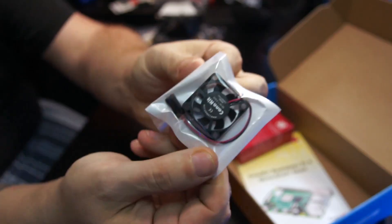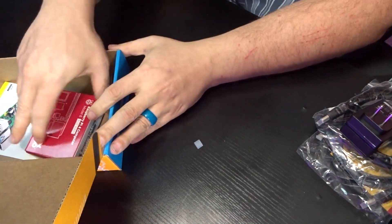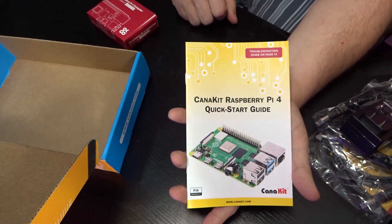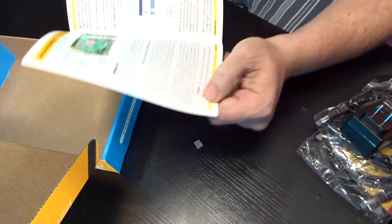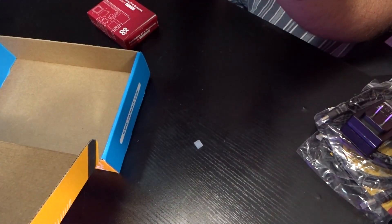Here is that little fan that I was talking about earlier — that will mount inside of the Raspberry Pi case. And then there's a quick start guide here. I'm sure I'll come back and look at that at some point. I believe it's got some pinouts so you can tell what pins do what. Like right here — I'll be powering that fan on pins 4 and 6.